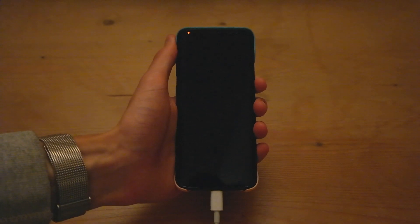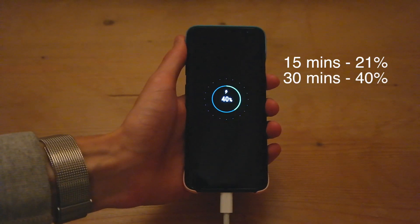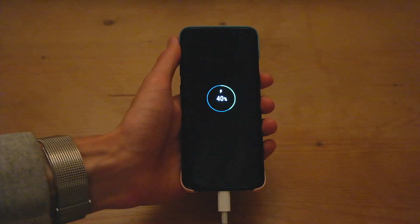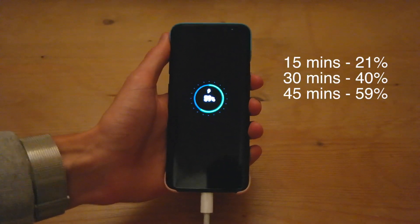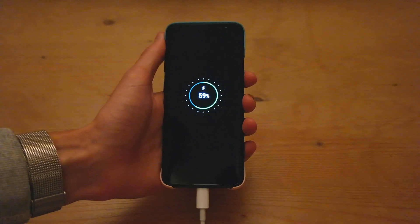We're back after half an hour of charging and the S8 is at 40%, so again exactly the same as the fast charger from Samsung. We'll check back once it's been charging for 45 minutes. That's 45 minutes of charging and the S8 is now at 59%, pretty much exactly the same. We'll check back once it's been charging for one hour.